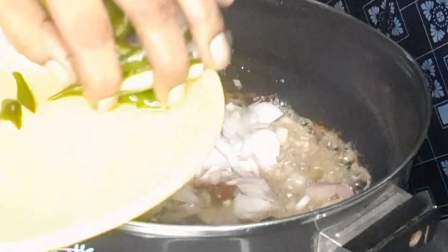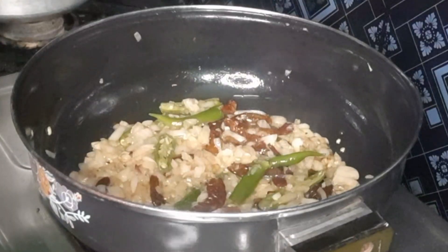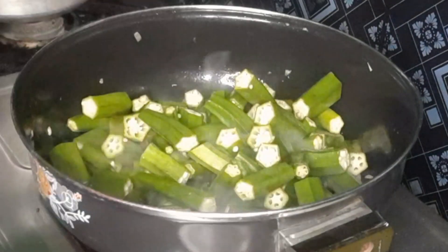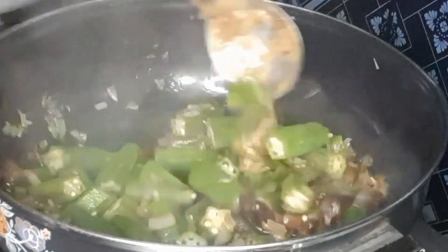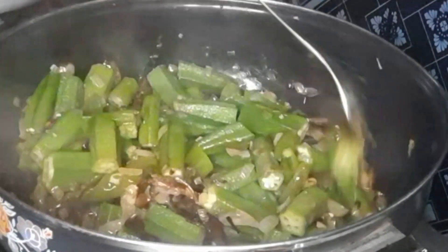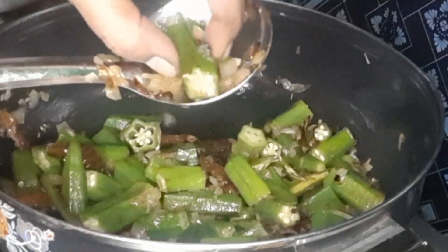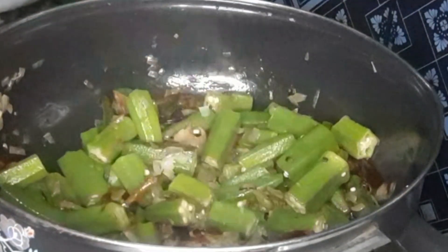Let's fry the onions for 5 minutes. This is a very good taste in this process.